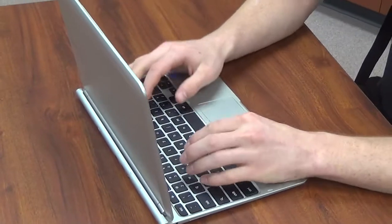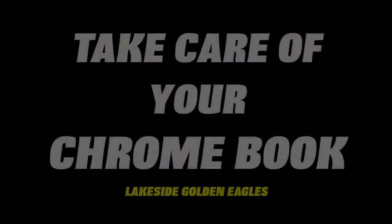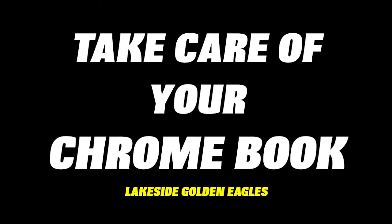So, always use two hands and never hold it by the monitor. And remember: take care of your Chromebook, and it'll take care of you.